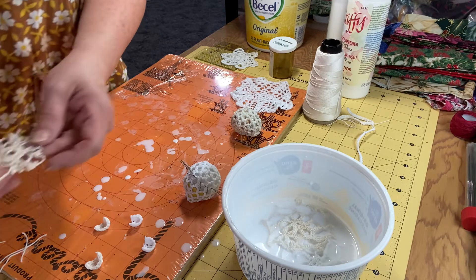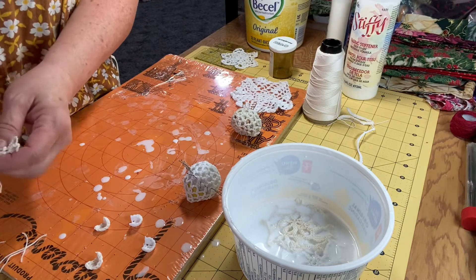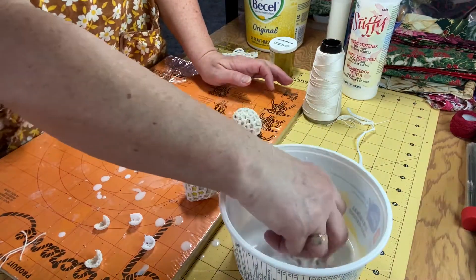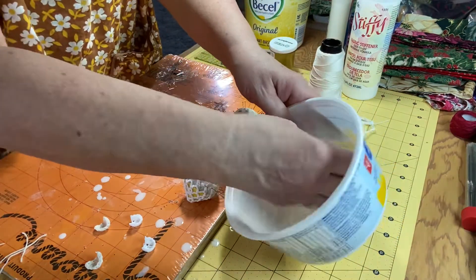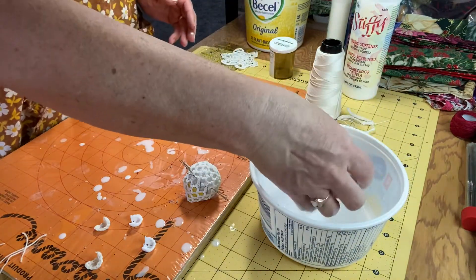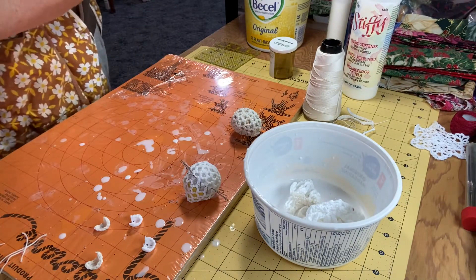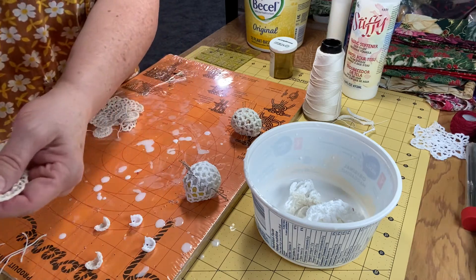Sometimes it's hard to find some of these other things. I actually get Stiffy at Walmart — or I was getting it at Walmart. I haven't bought any for a long time because when I run out I tend to just go with the white glue thing. So what I'm doing is just cutting off all my ends and putting all my pieces in my starch here, which is white glue and water that I have diluted. I'm just going to let that get all into the fiber.